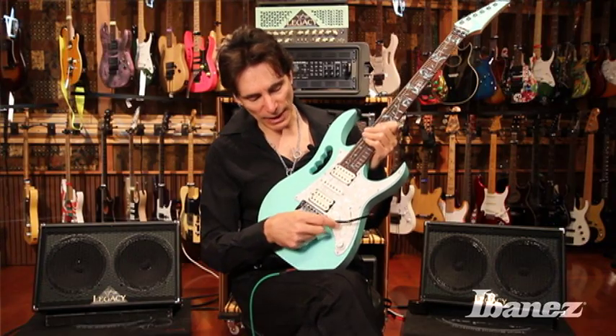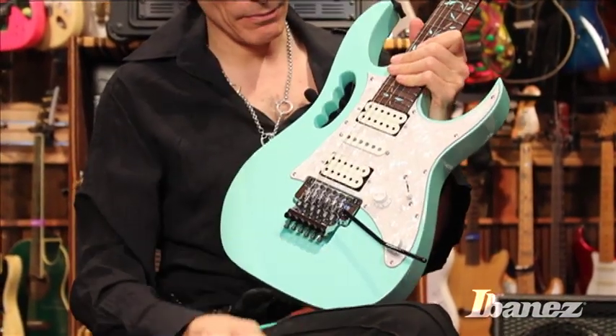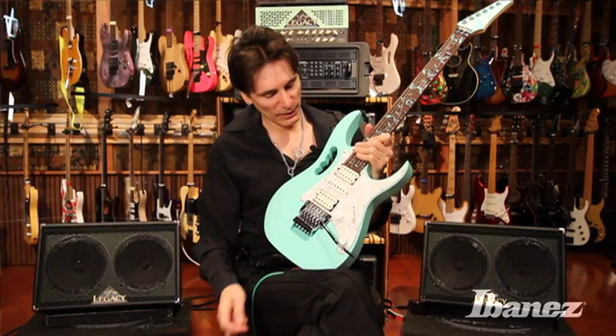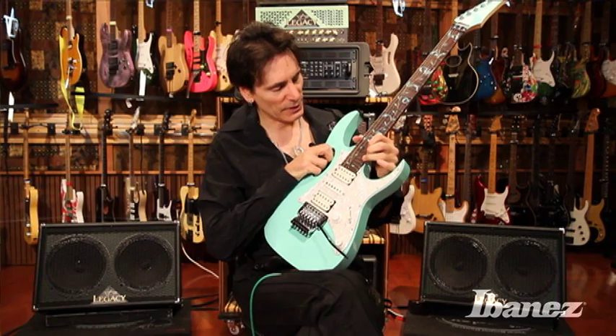We still have the edge bridge, and obviously the monkey grip that makes the gem such a definable guitar. We have the DiMarzio Evolution pickups, and the beautiful Tree of Life inlay that's present on all gems.